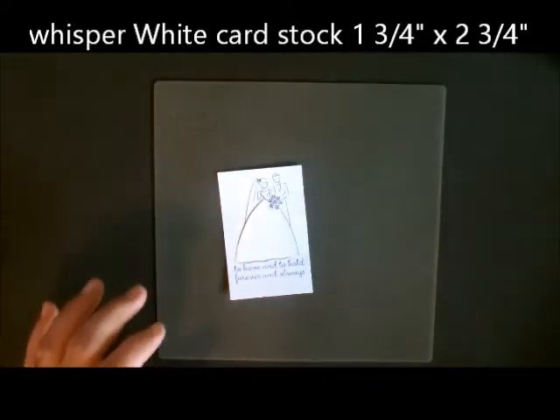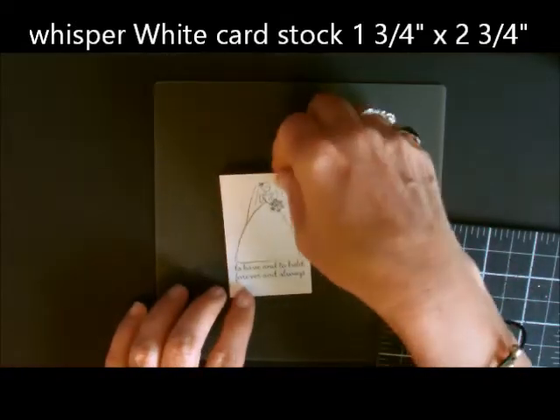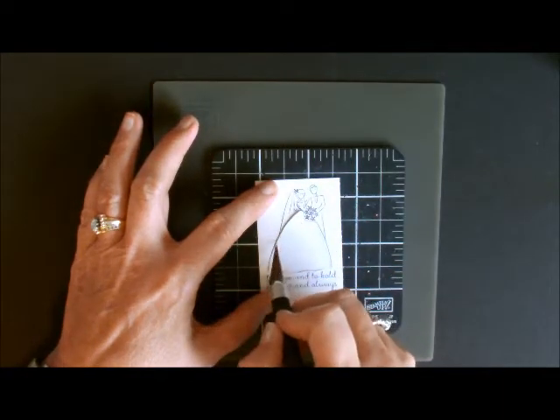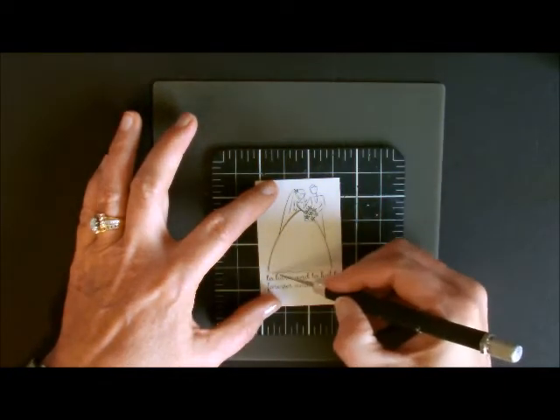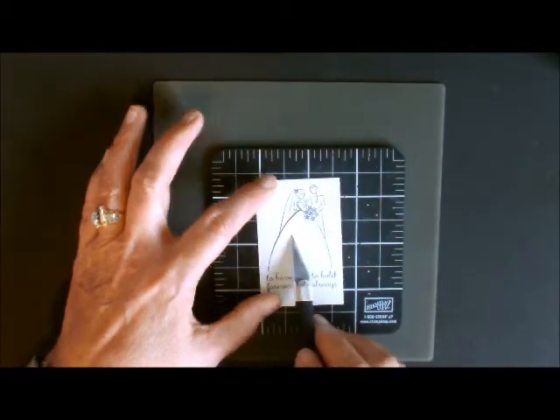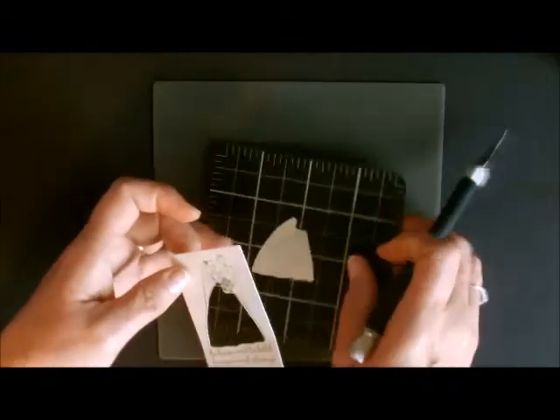Next, you're going to take a cutting mat and an exacto knife. What I did was cut all the way around her dress — just the inside of it. Then you're going to pop it out. Now the dress on the inside is empty.